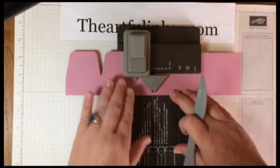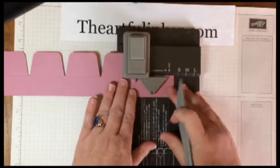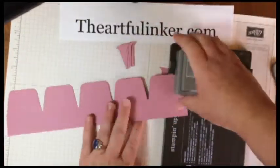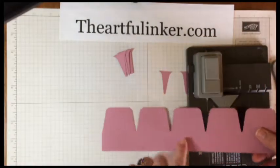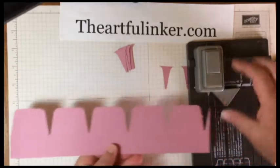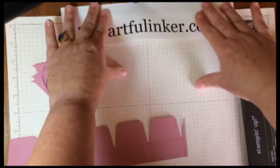By moving the paper each time just a little bit past where you've punched, you've made these sections larger so that the lid will fit on the box. Now let's move these aside and we'll begin assembling.